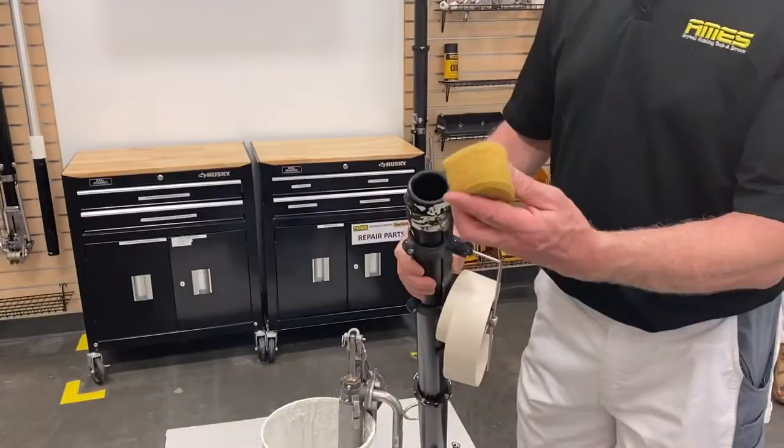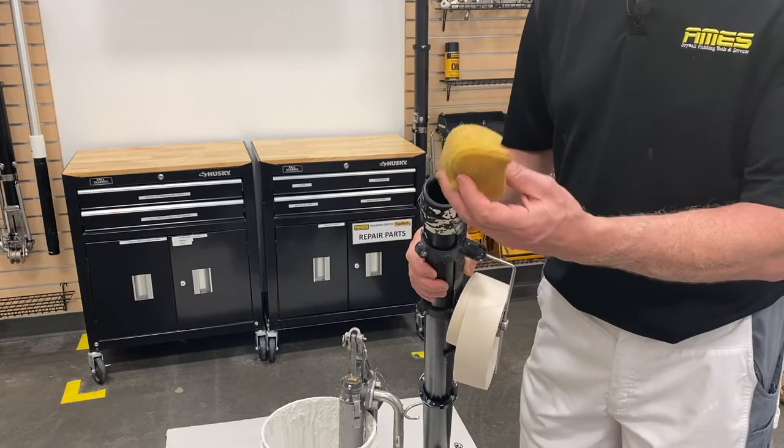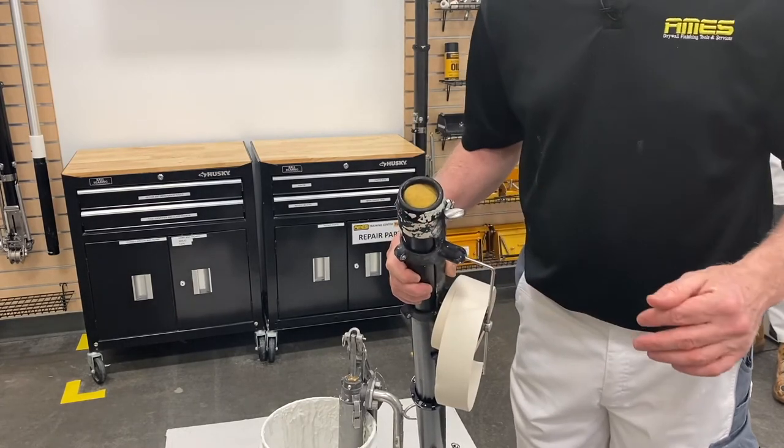I'm going to pull this over this way. Take a tile grout sponge — this is really just a corner of it, you don't need the whole sponge. Just take a piece off of the corner and place it in the end of your tube like so, and that'll keep this moist. It'll keep the inside of your tube from drying out, especially if you're in a hot location.